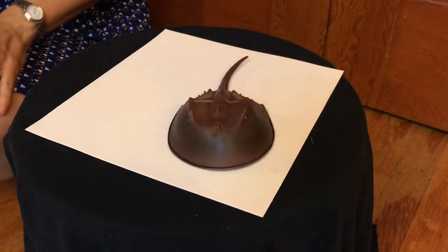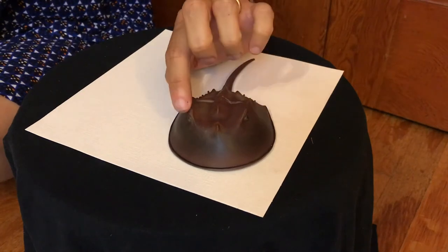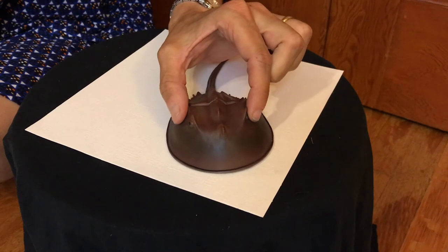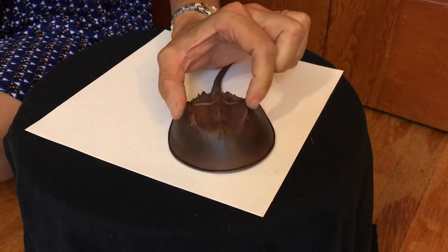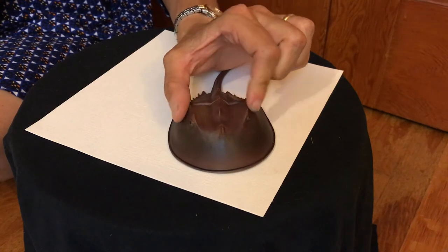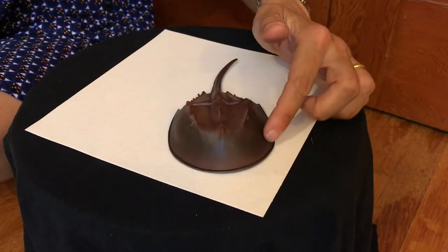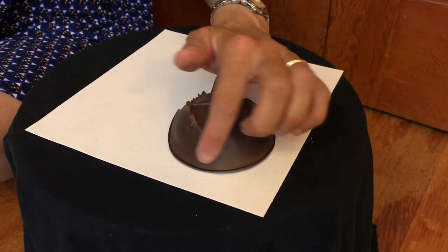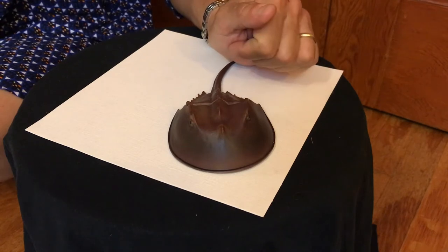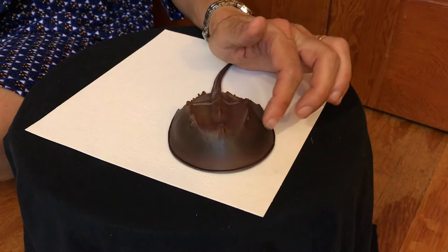Let's take a little look at our friend here, the Horseshoe Crab. As you can see, she has little lateral eyes here, and at night the eyes become really sensitive to light so that the horseshoe crab can find a mate. Here you see the dome — it's hard and it's called a prosoma, and it protects the soft body parts and helps so that predators cannot eat her.